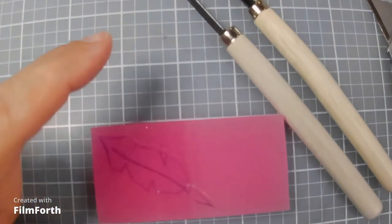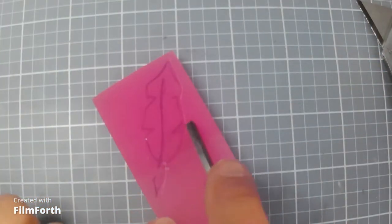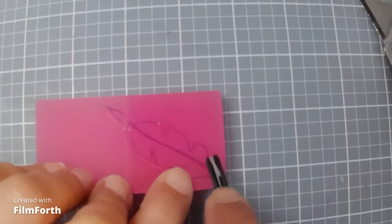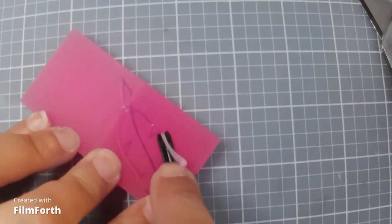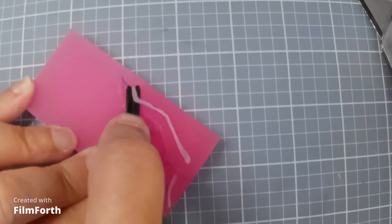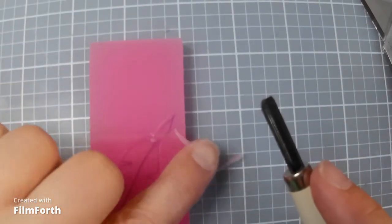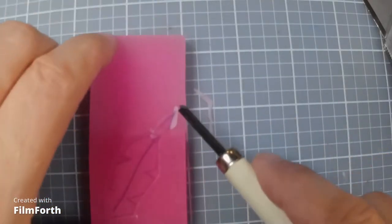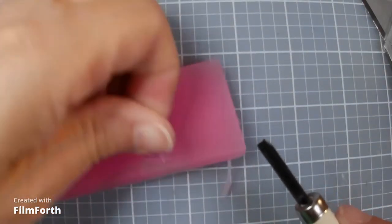That outline gives you a guide when you come in to carve away with your other tool. Notice I'm still carving away from me. When you get to the ends you don't have to worry about cutting them off right away, because sometimes when you go back in it cuts them off naturally. Now finish up the vein of the feather and pick those little pieces out.